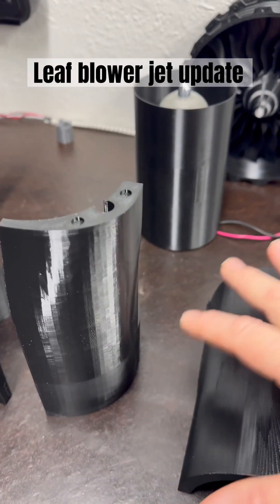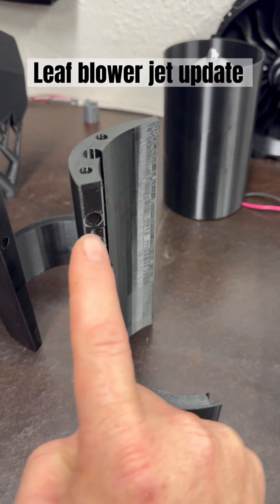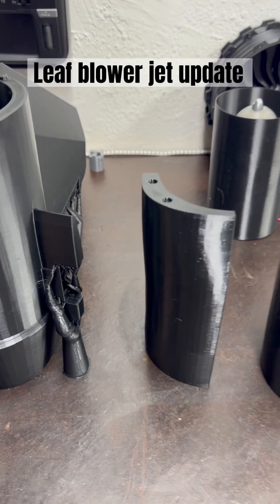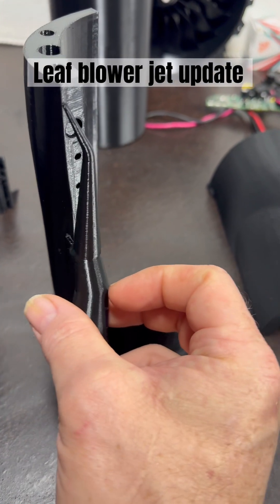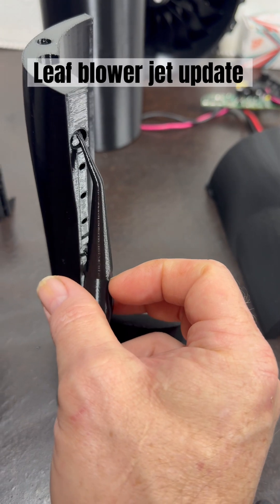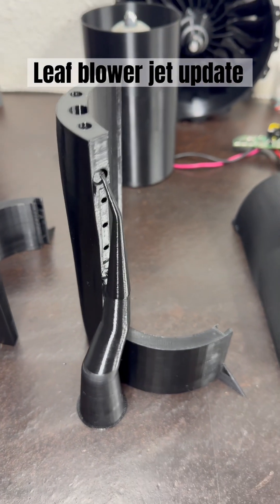Some of the supports didn't want to stay on — for example, they were supporting this little section right here, and they used this entire thing for it. There were two of them right here, and it kind of sat just like that. They kind of came off when I pulled them off the bed.